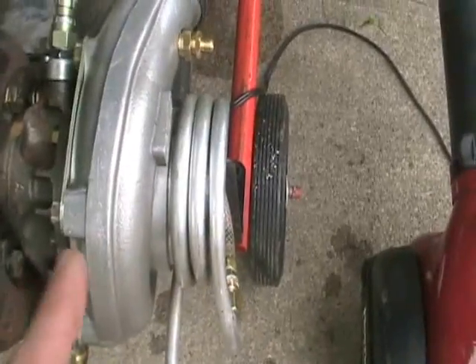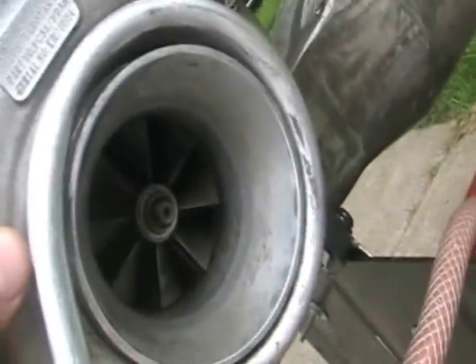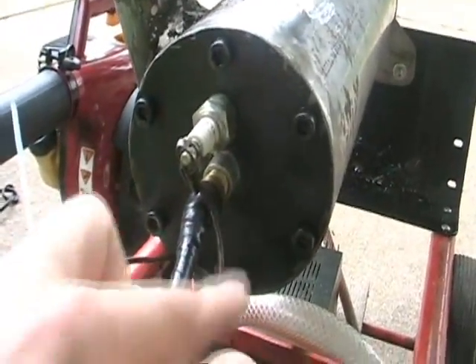First you have your turbo compressor. What this is, is a fan that's driven by the turbine that spools tons and tons of air up through this tube, down in here, and it sends that air spiraling into the combustion chamber.